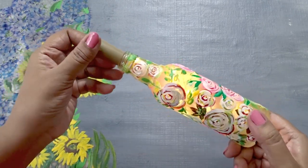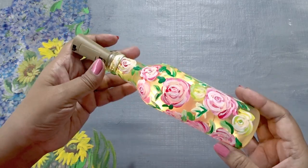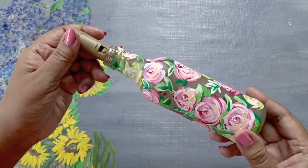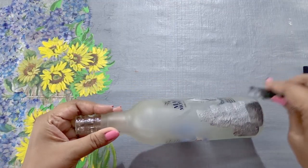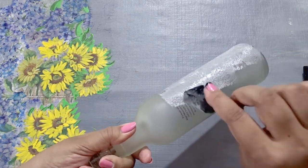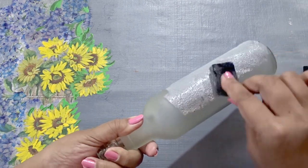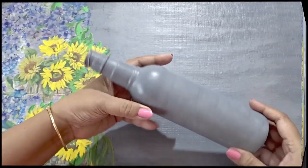Here is the bottle lamp made from a liquor bottle. I have painted roses directly on the bottle with no base coat applied, but you can make it both ways. Let's take a bottle and give a base coat using a sponge — apply gray color which is a mixture of white and black, then keep it for drying.